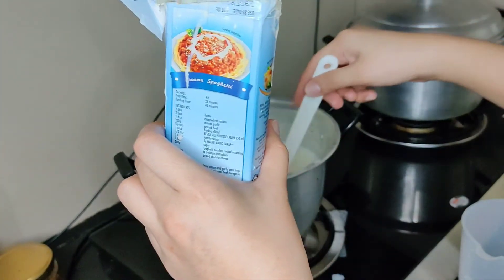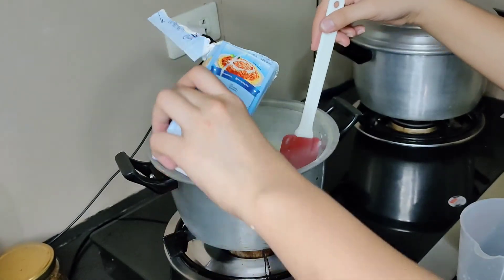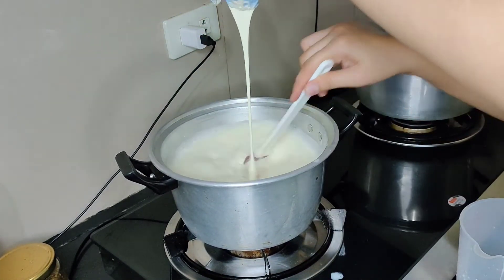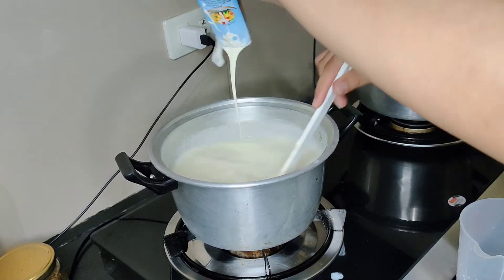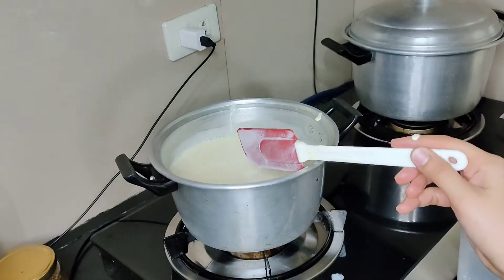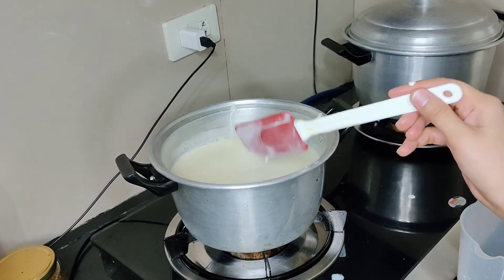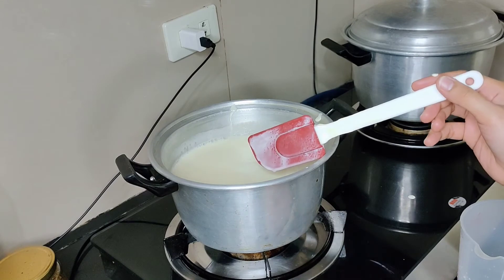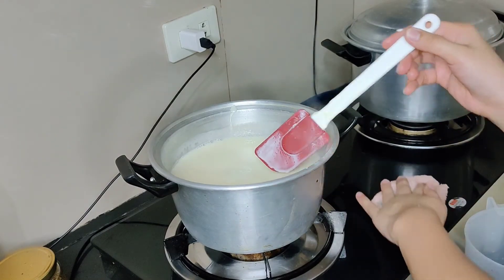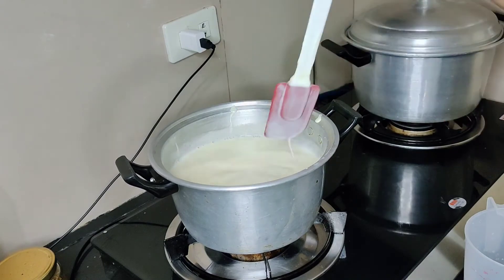Now put in the all-purpose cream. Mix it well, make sure everything is blended evenly so the sweetness and creaminess of our gelatine is consistent throughout.